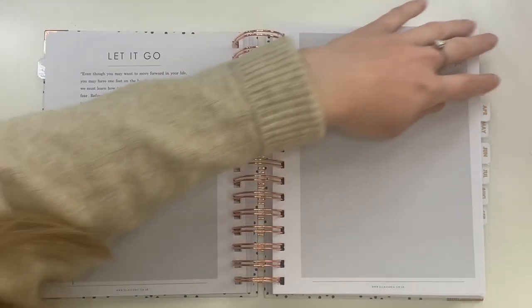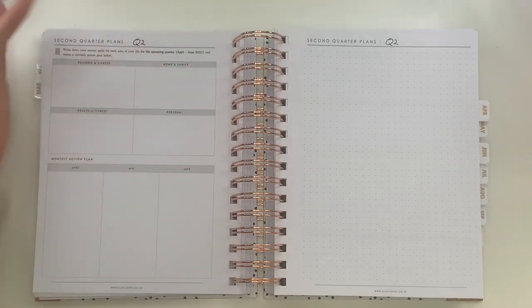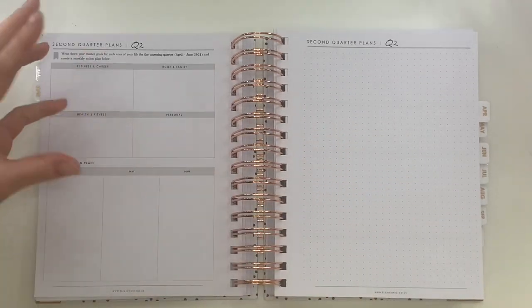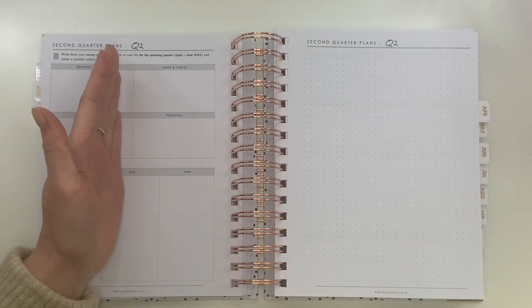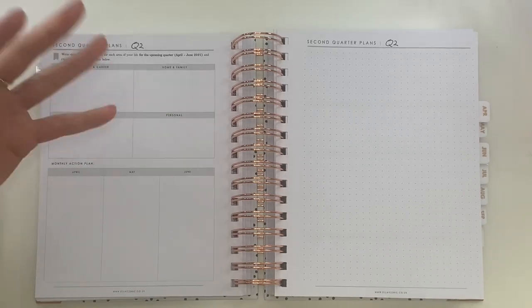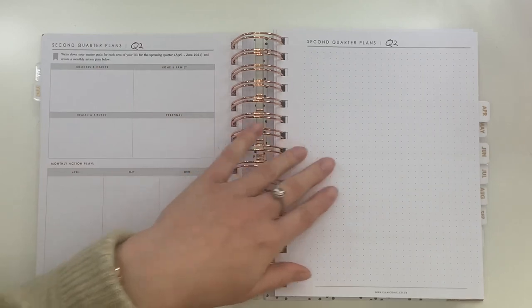At the end of March you get your second quarter plan — exactly the same format as the first quarter but covering April to June. You've got your categories, your monthly action plan, and a blank page to reflect on the last few months: what you've achieved, what you want to keep achieving, what you need to improve on. It's not too overwhelming — you don't have to look at the whole year in one go. You can just refine the finer details for the next three months.